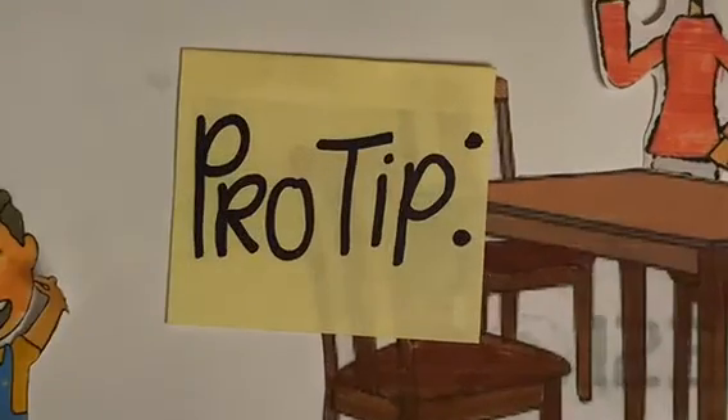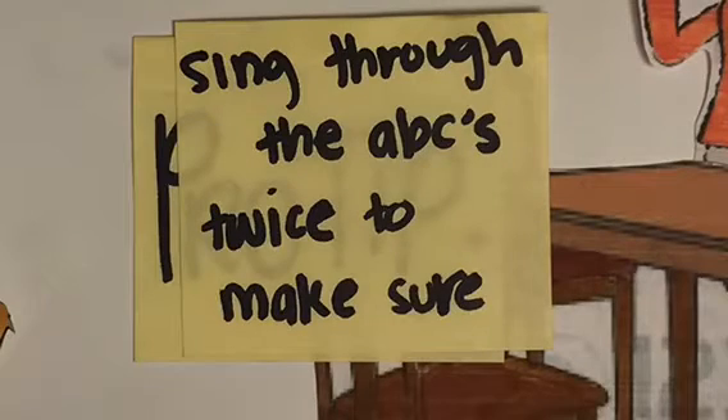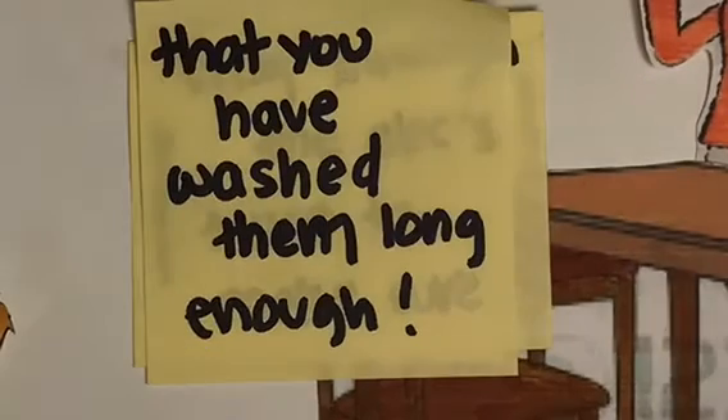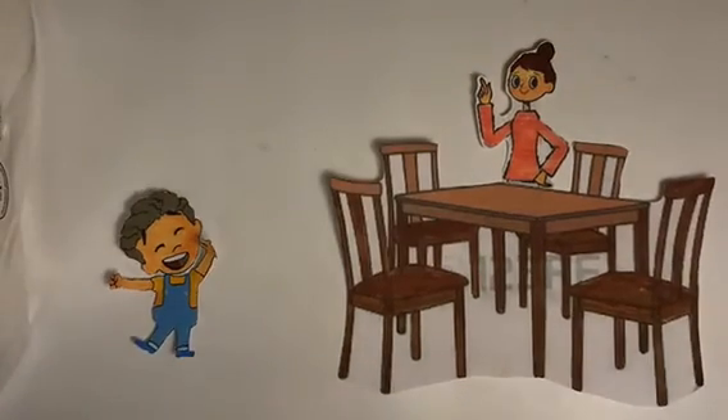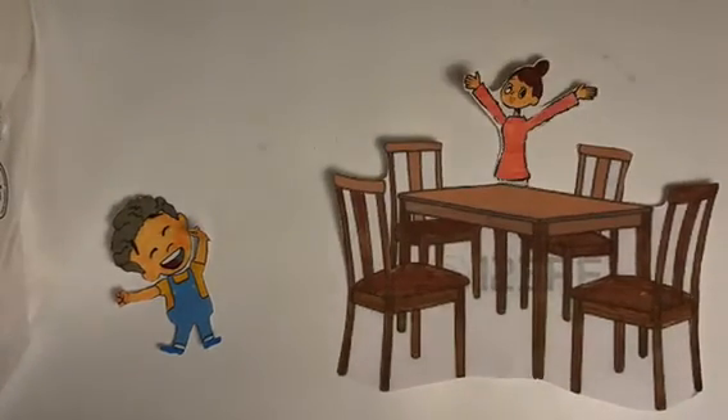Pro tip: sing through the ABCs twice to make sure that you have washed your hands long enough. Wow, that's really cool. I'm going to go wash my hands now.